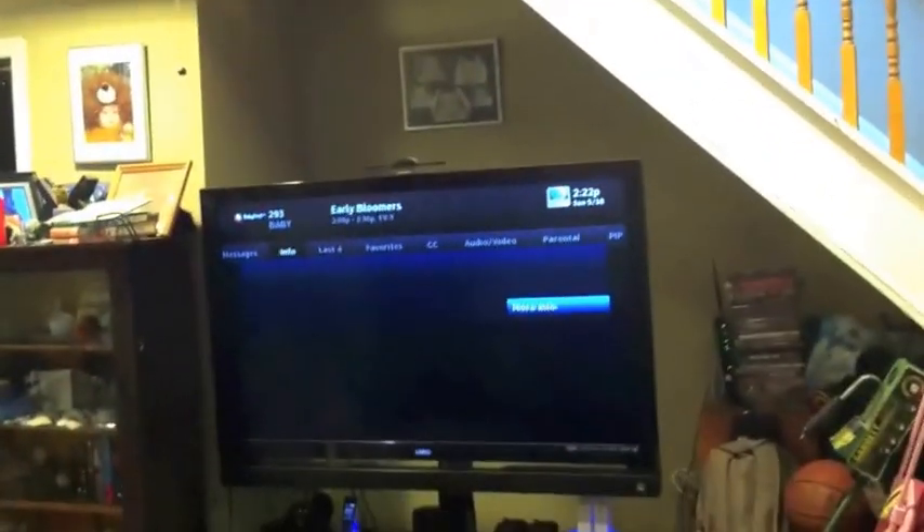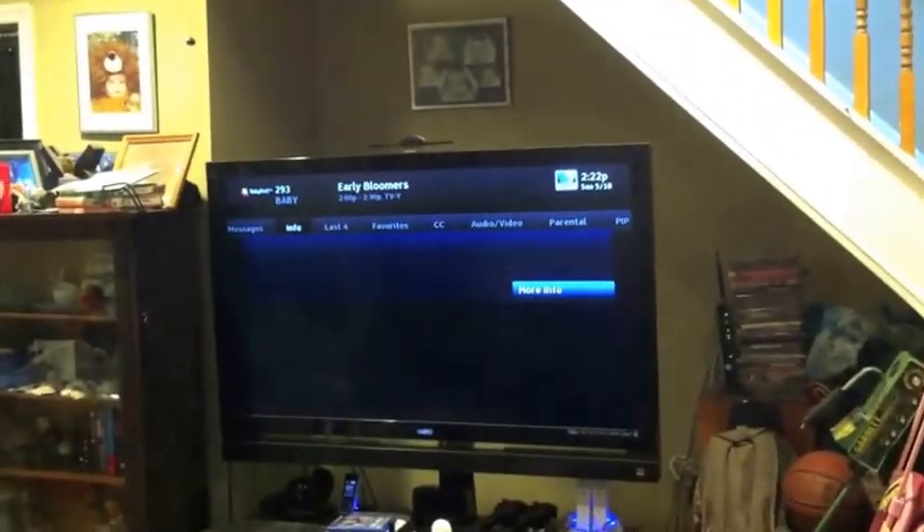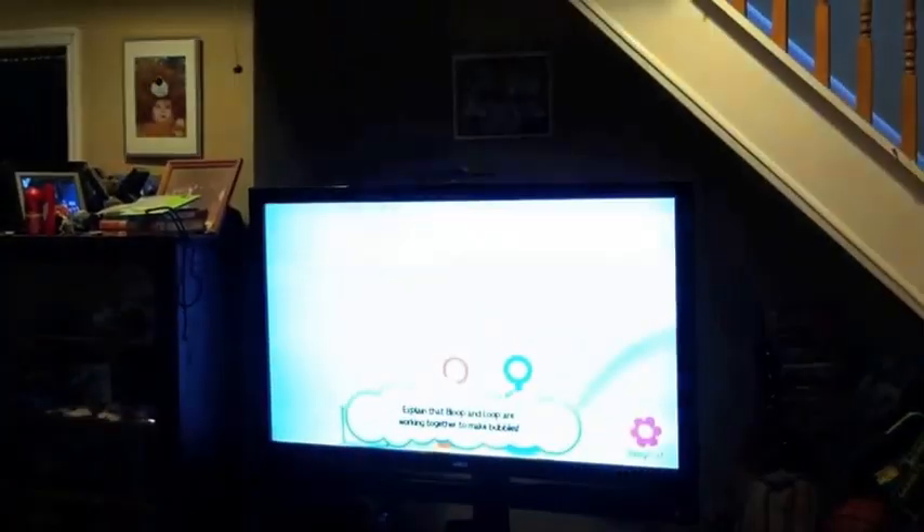All of the outlets in here also work. Here's the TV — it's coming on. And that's his favorite show right there — Baby First TV.